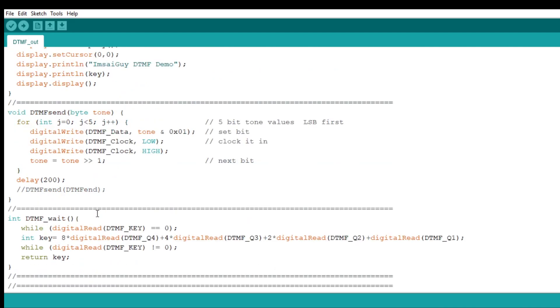This is the wait subroutine — this is really the new code. While the DTMF key signal is not present, it's going to sit on that line and loop forever until you actually press a key. When you press a key, it's going to read Q4, Q3, Q2, and Q1 and add them together with their digital weights: eight times Q4, four times Q3, two times Q2, and one times Q1. That gives you the right value for the key.